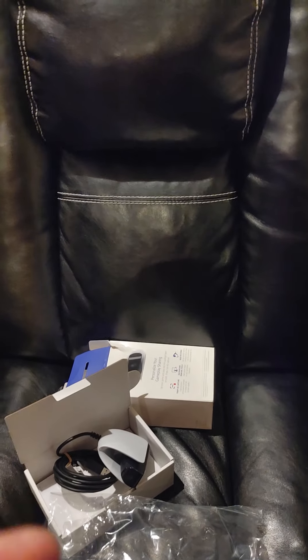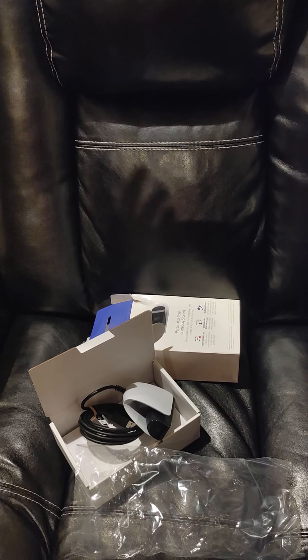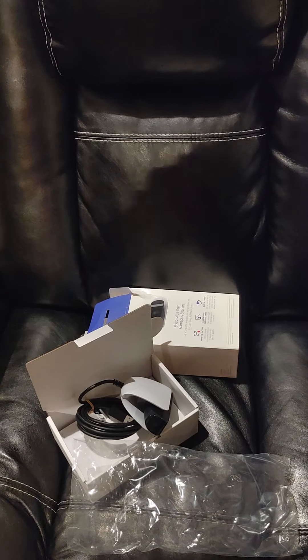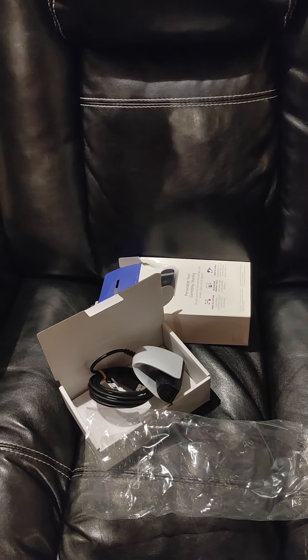I'm gonna be doing an unboxing on the remote that should be coming any day now, because I ordered an extra remote, and then the PS5 eventually. So we'll see you then — peace.